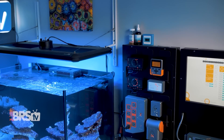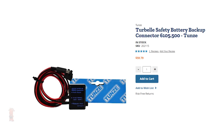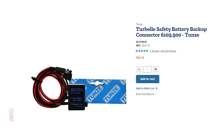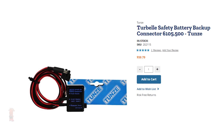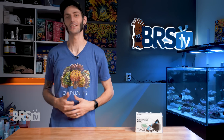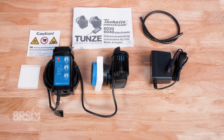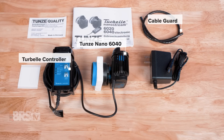You can even use your external aquarium controller like an Apex if you prefer. Plus they're battery backup ready when paired with Tunes' safety connector and are super reliable, built to last like everything Tunes. So let's get this one out of the box and take a closer look. In the box, you'll find the NanoStream 6040 already assembled with its silicone buffers and magnetic mount, the Turbell controller, a spiral cable guard, the power supply, as well as the instruction manual and the Tunes quality control card.